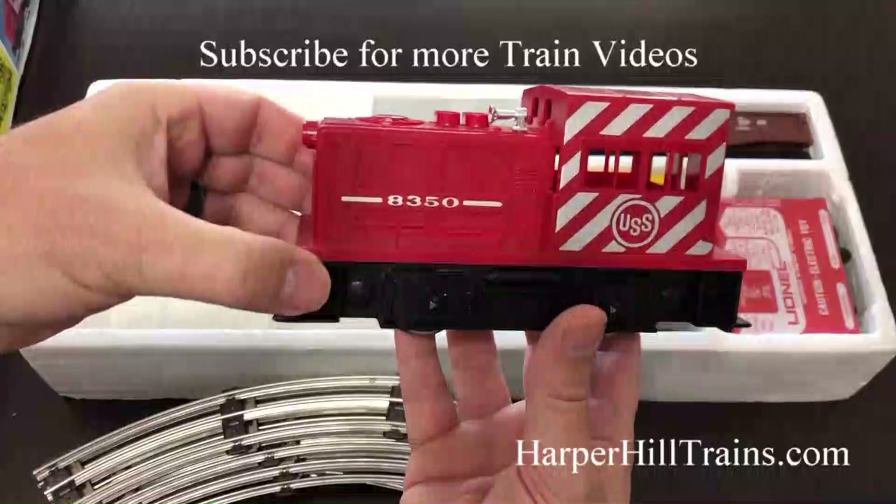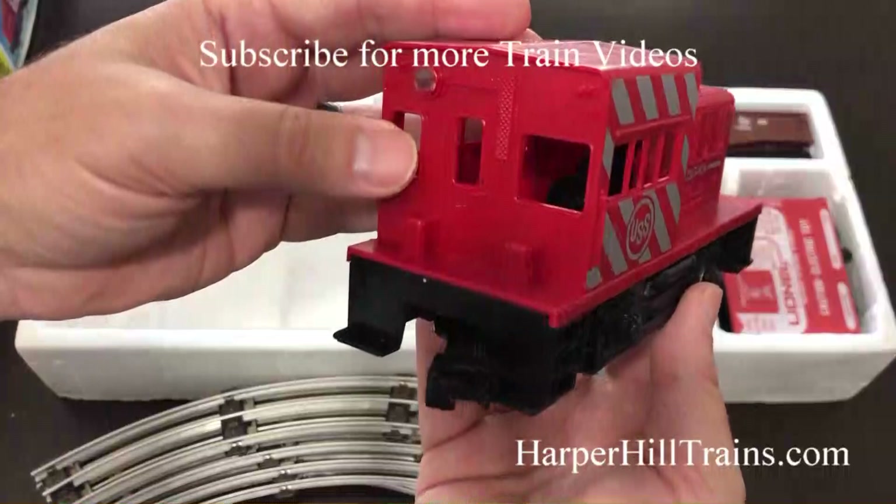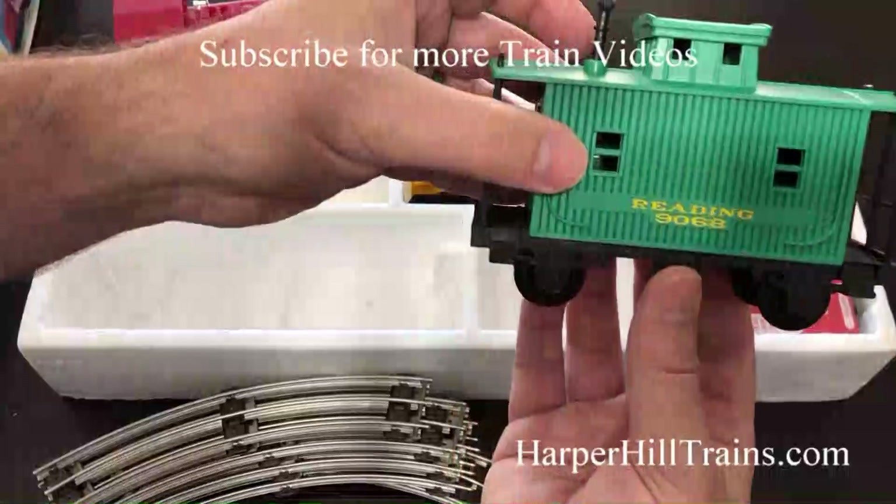Let's take a look at the actual switcher. It's plastic, but it's a heavy-duty plastic — not a real light plastic. Really clean. Love a caboose.